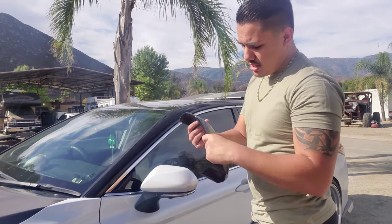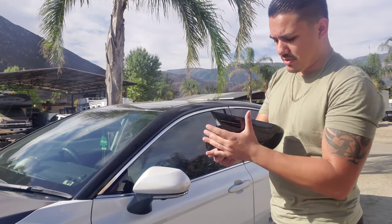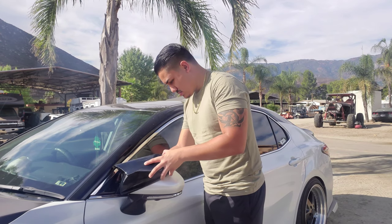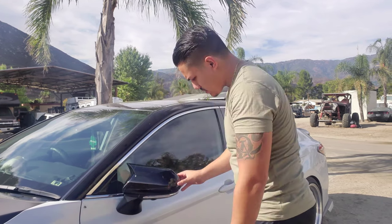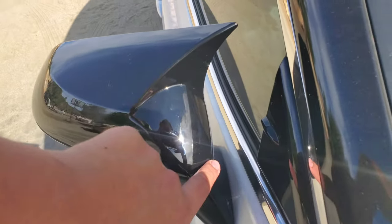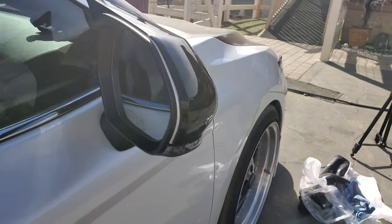Alright guys, so the time has come — we're gonna test fit the Custom Tuning ABS mirror cover sport looking style. This is kind of like the BMW style that I've seen — it's really cool, it's really aggressive. So these come from behind, so it's not just the front part. It's gonna fit like a glove, kind of like a lid kit. We'll see how this one actually does fit.